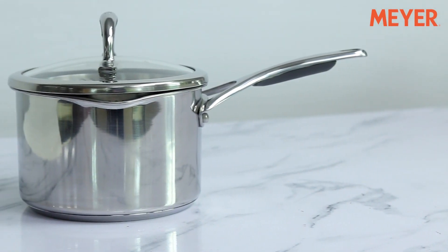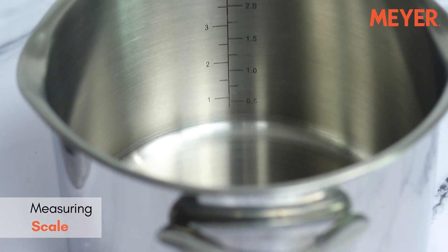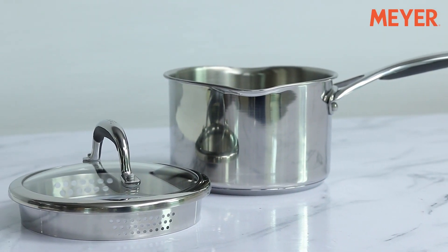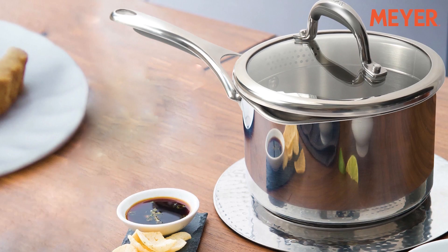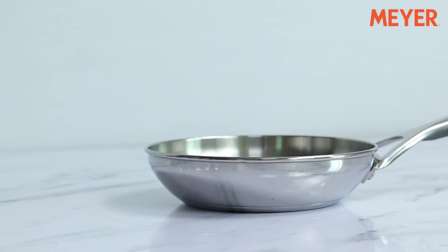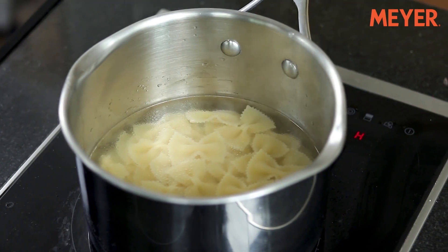This keeps the flavour and moisture inside the pan. The saucepans come with a measuring scale etched on the side of the wall for accuracy and convenience. The Select range is oven safe till 180 degrees Celsius and comes with a 10-year warranty. The whole range is suitable for gas as well as induction, and is also dishwasher safe.